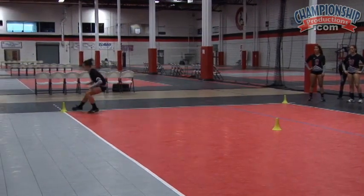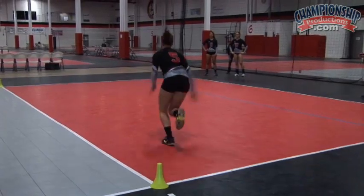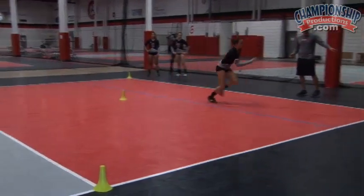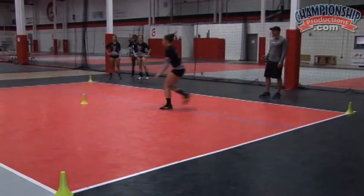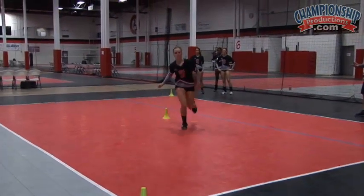As fast as you can — you're running both ways. Always touch the top of the cone. Turn and face. Face the net. Turn and face the net. Sprint. And up and drop and touch. Very good.